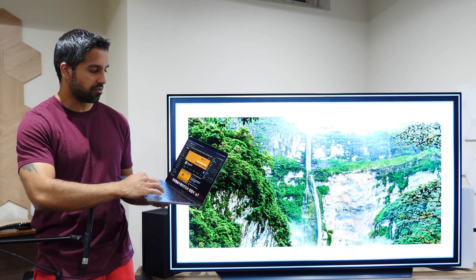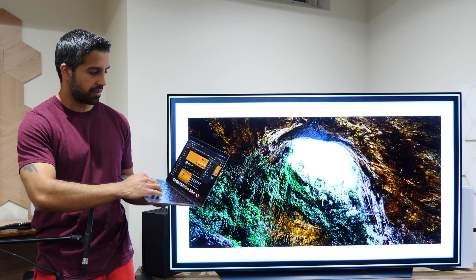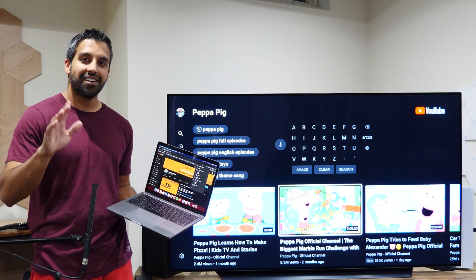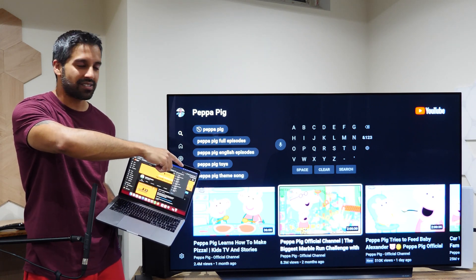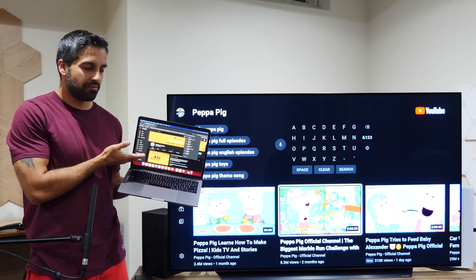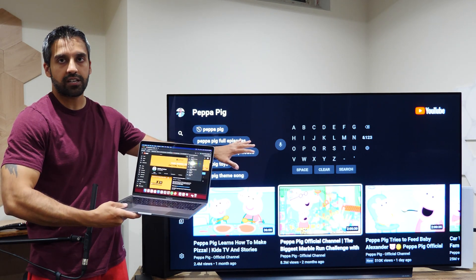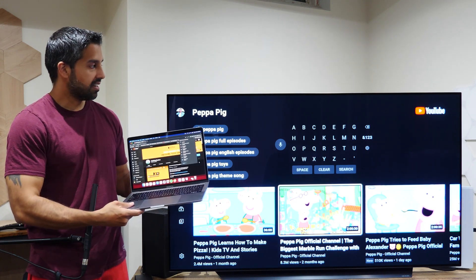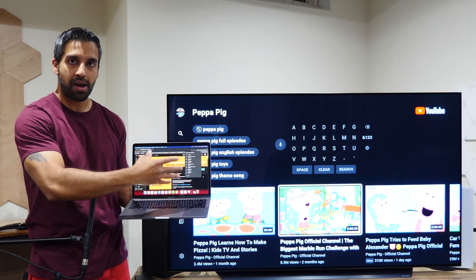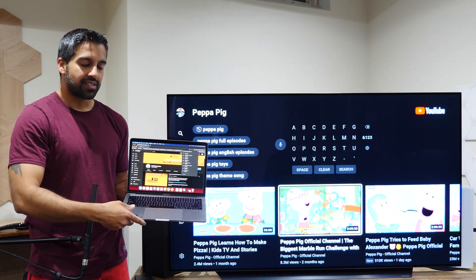...hit the three dots at the top while on a website like YouTube, then go to Cast — I can see a bunch of devices in my house, and Basement TV is at the bottom. When I select it, you'll notice the native YouTube app on my smart TV opens up and is waiting for a command from my Mac to play video content.